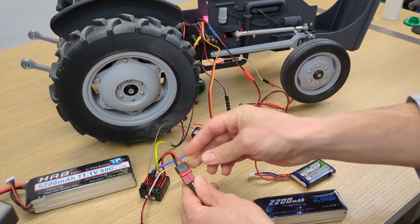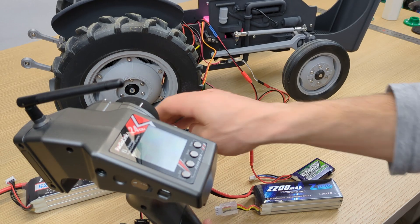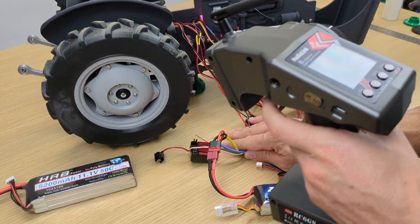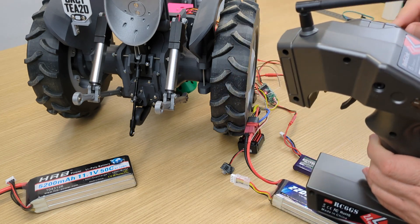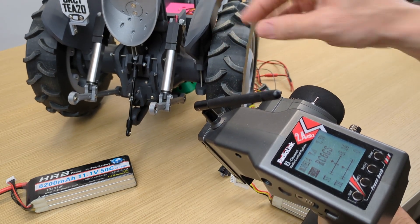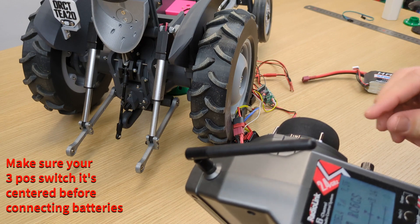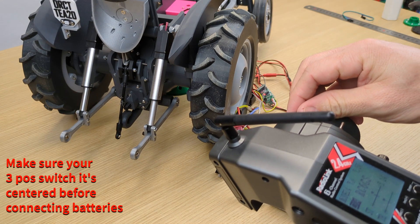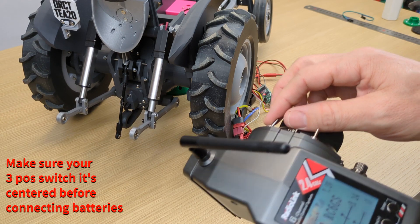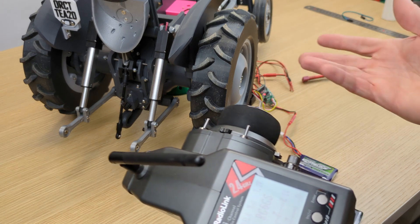Let's connect everything and check if it works. Steering — perfect. Throttle — be careful with the cables; everything should be inside, but just to test. PTO — working. And rear arms — perfect. With the three-position switch you can stop whenever you want. Same with PTO, it's working. Everything works — perfect.